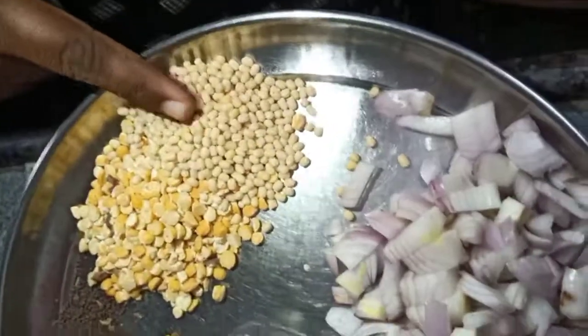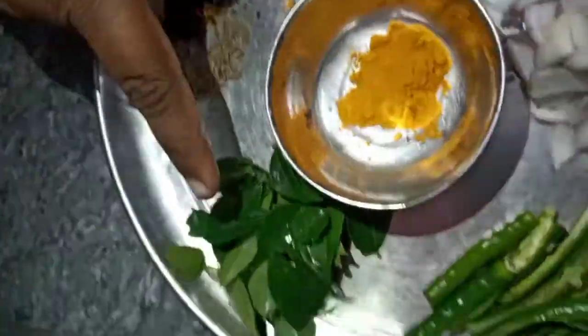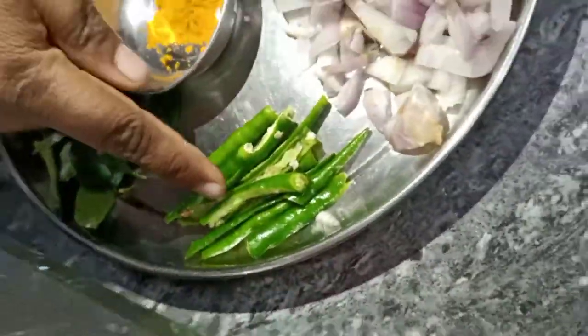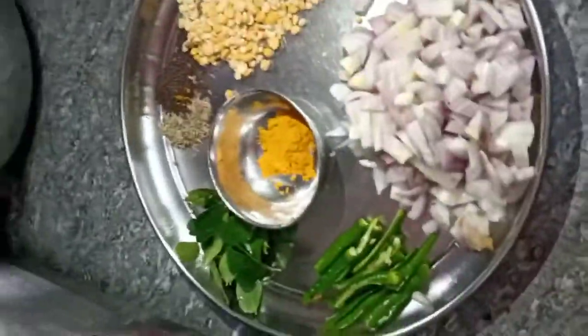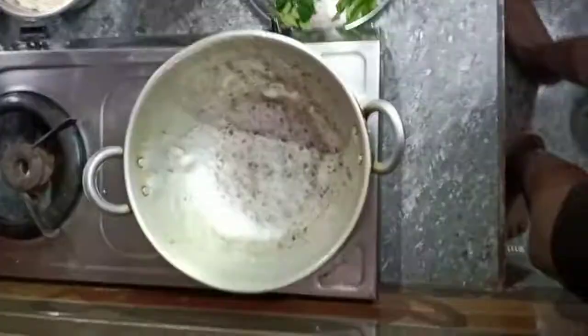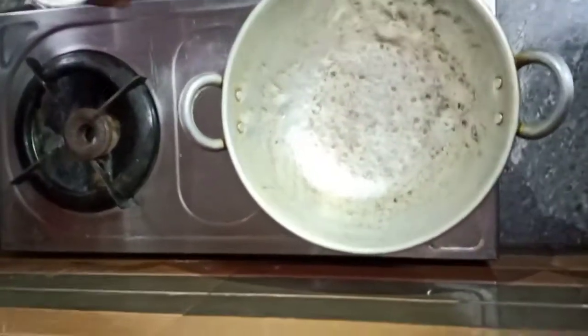You can put it in the pan. I cooked it. Put it in the stove and put it in the pan.